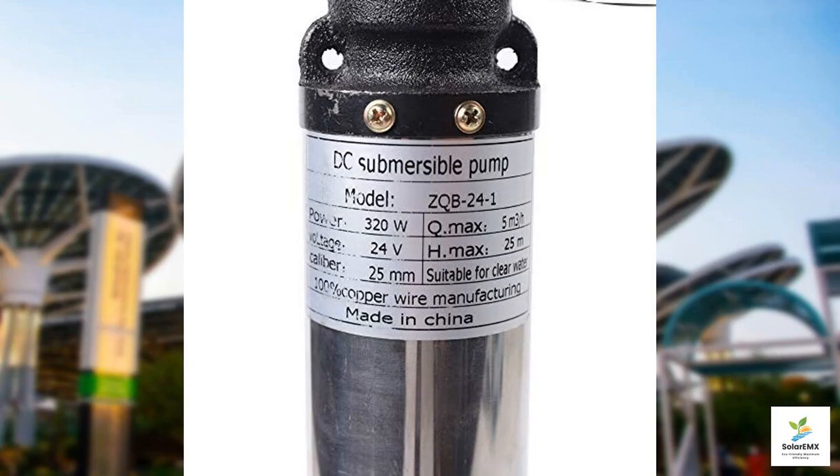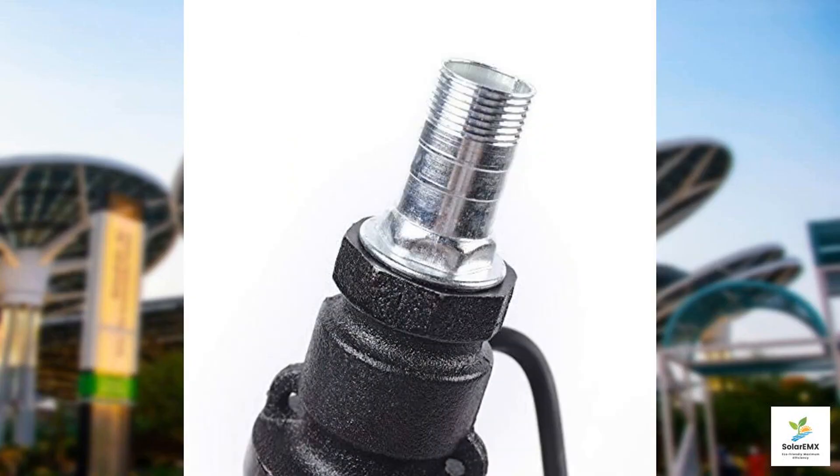While the pump excels in performance, one potential drawback may be its compatibility — it is best suited for wells with a diameter of more than 3.5 inches. However, for anyone meeting this criterion, the pump offers excellent value compared to similar products available today. It stands out due to its robust construction and quiet, efficient motor operation. For optimal performance, ensure installation is performed following the detailed instructions.